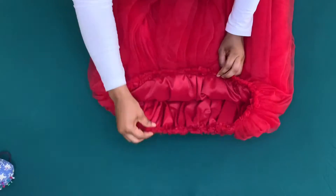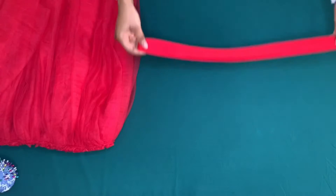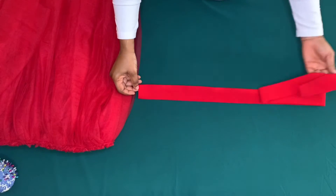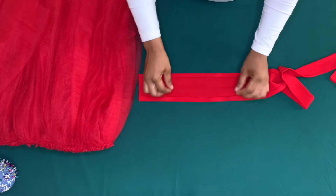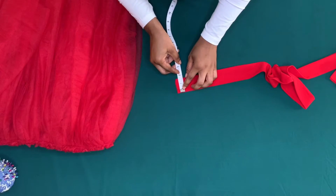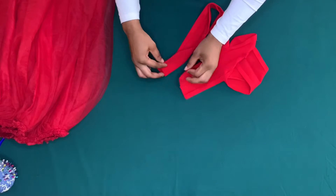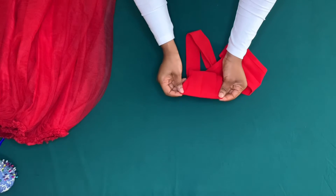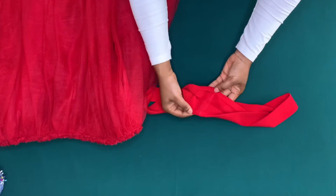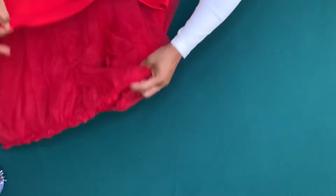Now I'm going to attach the band. The elastic is one inch and the band is four and a half inches. I fold it half inch on both sides and fold it again, so my band height is going to be one and a half inches. The width of the band is also 38 inches, and I added half inch on both sides for sewing allowance. I'll stitch on the half inch — done.